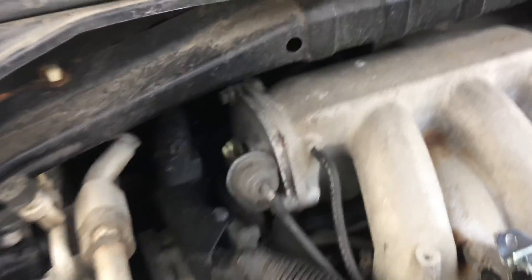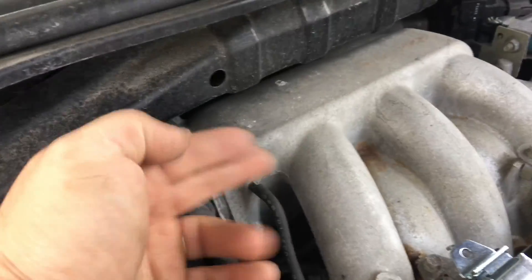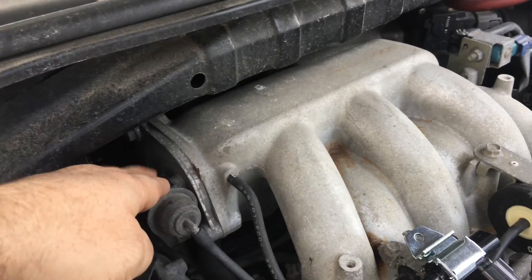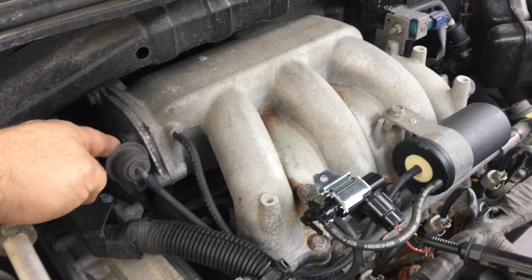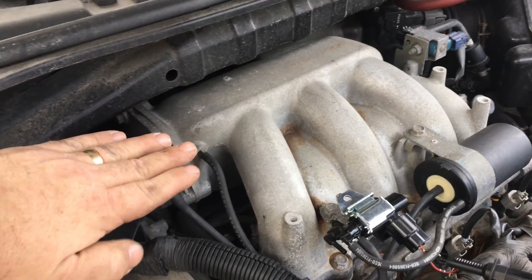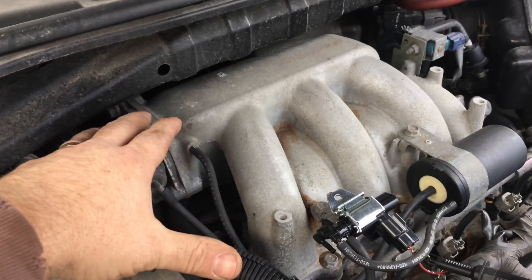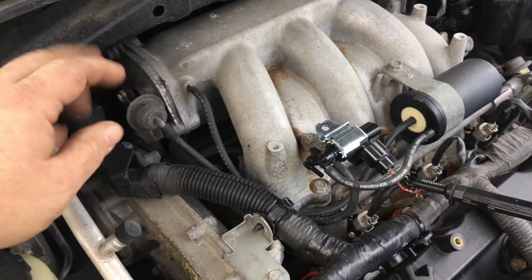The system we're talking about here uses vacuum to activate this arm here. This is a plate inside the intake manifold that's going to change the geometry inside the intake. When the VIAS is not activated, the intake is set up for efficiency. But when you need more power — maybe you're passing — this will flip and change orientation to allow the air intake to give you more horsepower, but less efficiency during that exact time period.